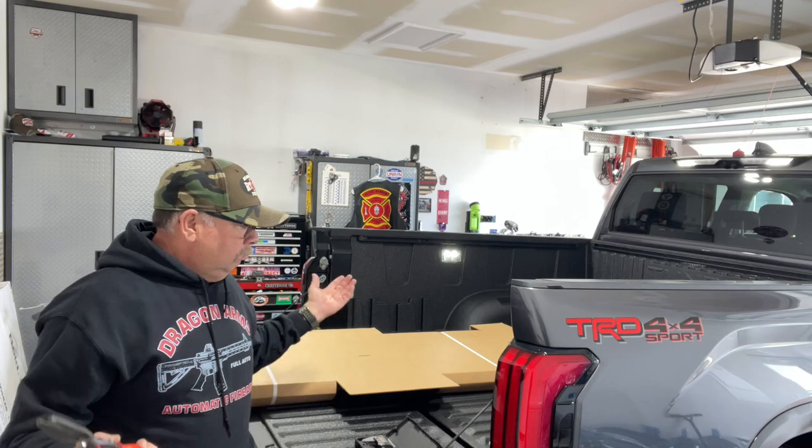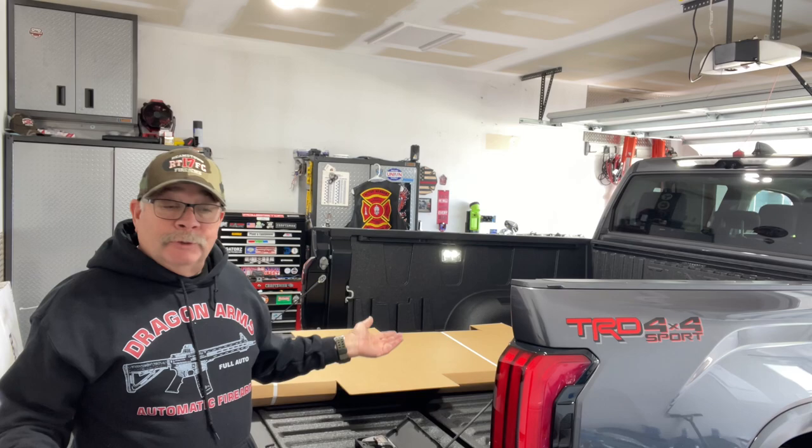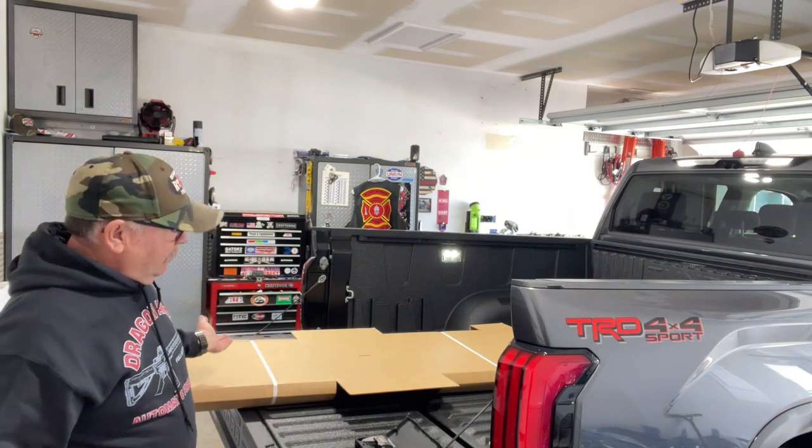With all the discounts, I got this cover for $800. Shipping was free, there was no tax, so that was great. For $800, I think it's a fairly good cover.